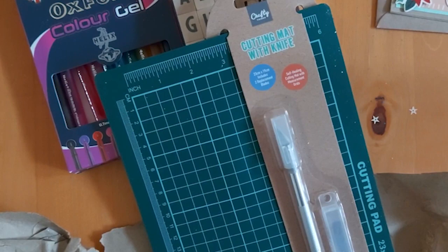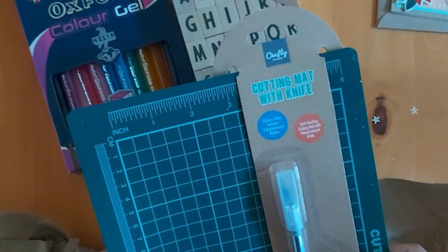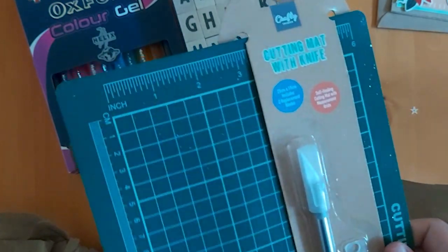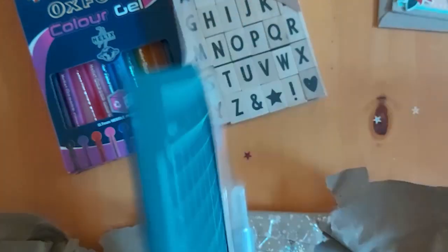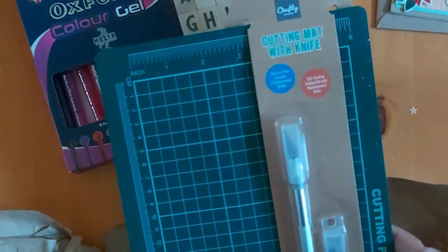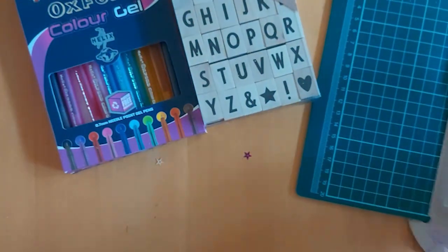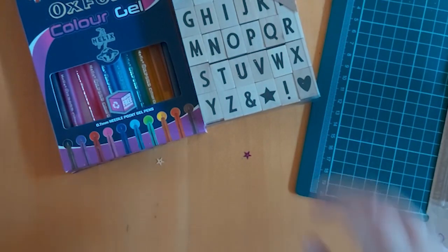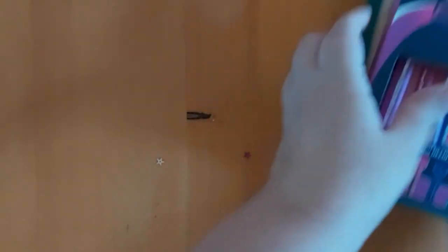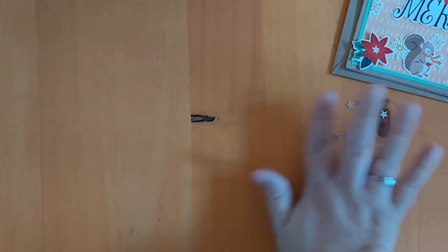Sorry about that - had to pause to sort the puppy out. She also sent this cutting mat with a knife. I've not seen a little one like this and I don't have anything like this, so that's going to be really handy when making things. That's so cute and that's just number one. She also sent me that gorgeous card. Look at all these little stars and glitter amongst them - I'm going to try and keep all those!